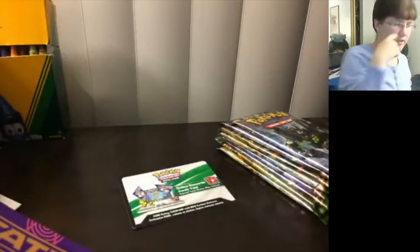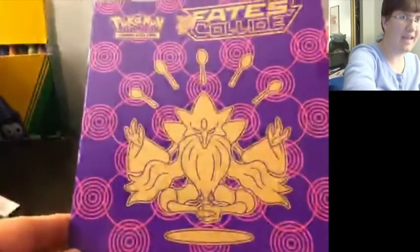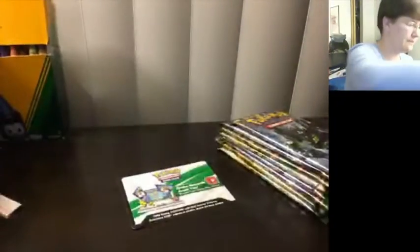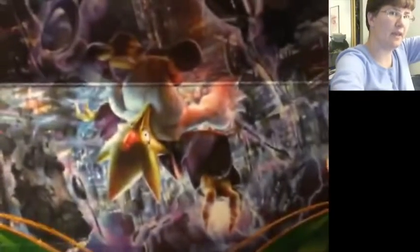Eight packs of Fates Collide. Last time I opened this it was one of each — two of each artwork. Code cards, which I'll show you in a minute. We also have the Player's Guide, as well as the inside of the actual little box thing, which is actually kind of like a poster and features all of the artwork from the packs. And even if this were right side up, this thing would still look creepy.